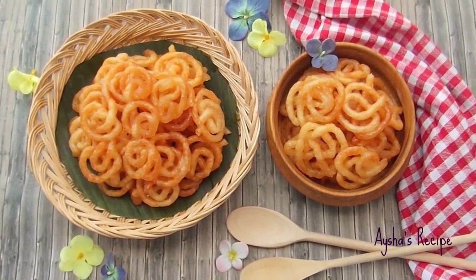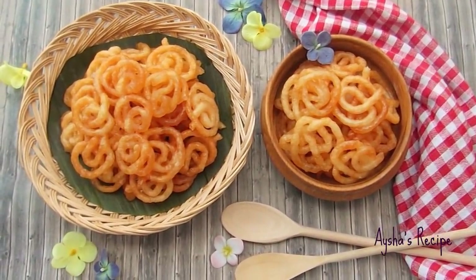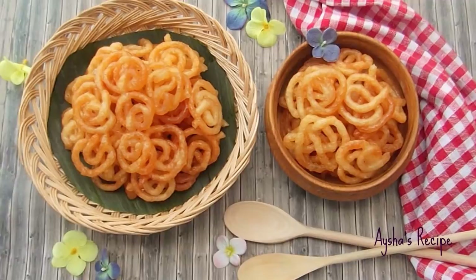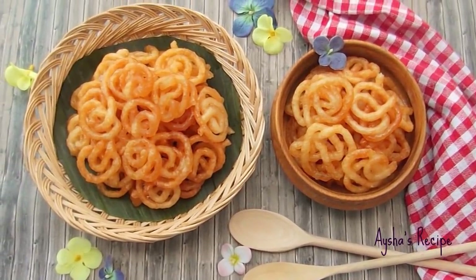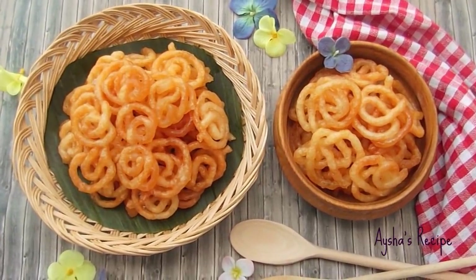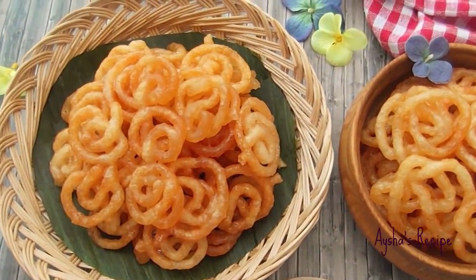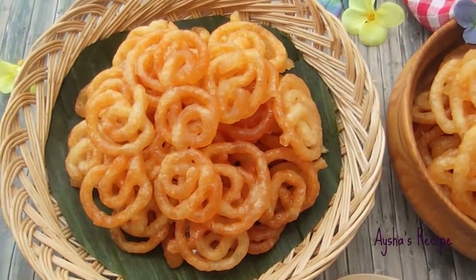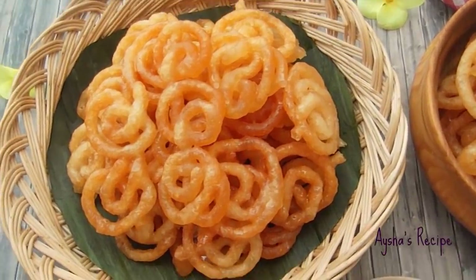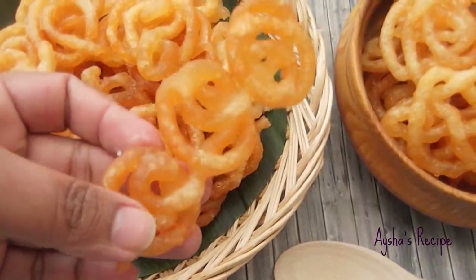How many of you have been here? There is a lot of jilapi. I have a lot of food here. I will share this recipe with you. We will follow this recipe. This recipe will be done in a few days — it is a very good recipe and we have to cook for two days.